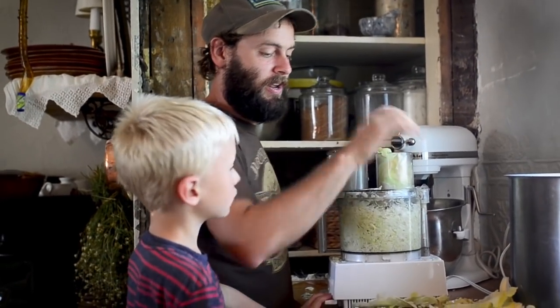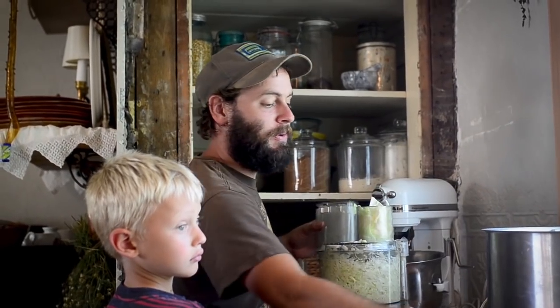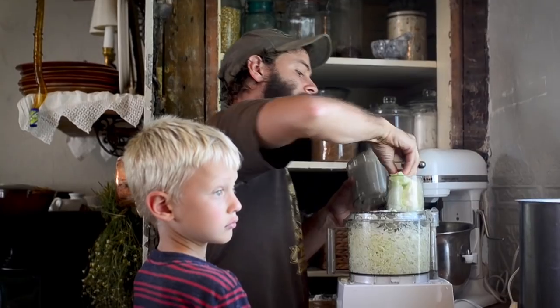My anecdotal evidence would be that it's 100%. But you know what else — if you grow zero of the produce that you eat, there's probably still a 100% chance that's true.